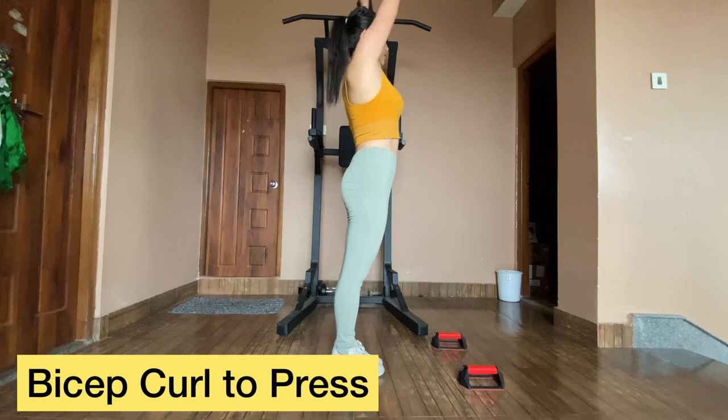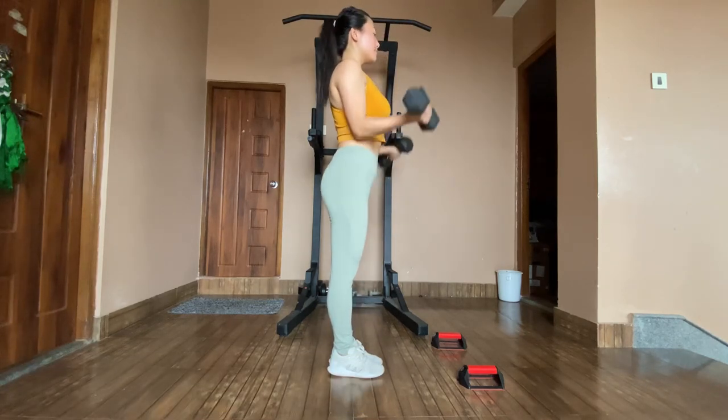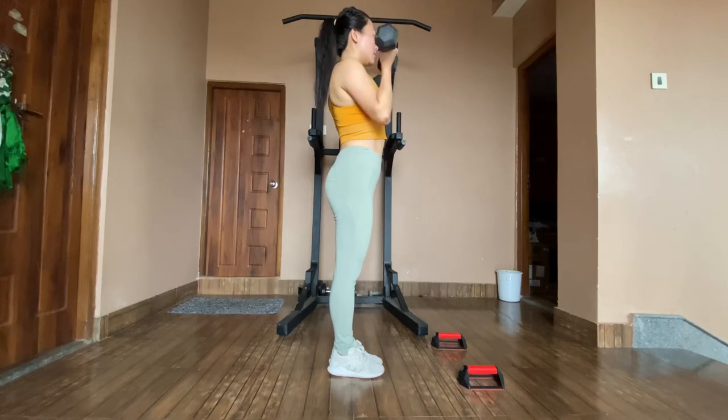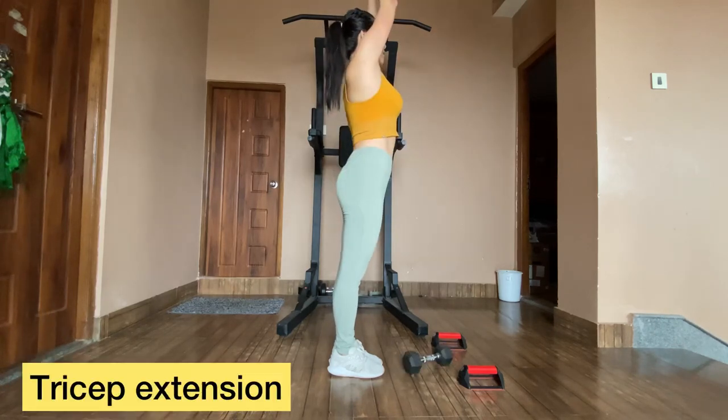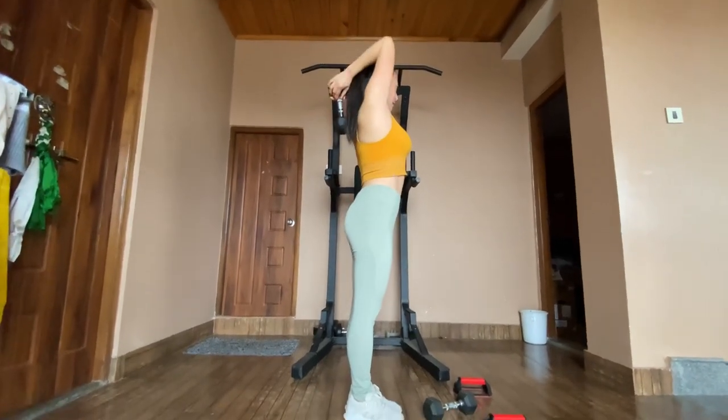Bicep curl to press: start with your palms facing out, squeeze your bicep while keeping the upper arm still, make sure your elbows are kept firmly by your side. Tricep extension: make sure you have a firm grip of the dumbbell and raise it behind your head.